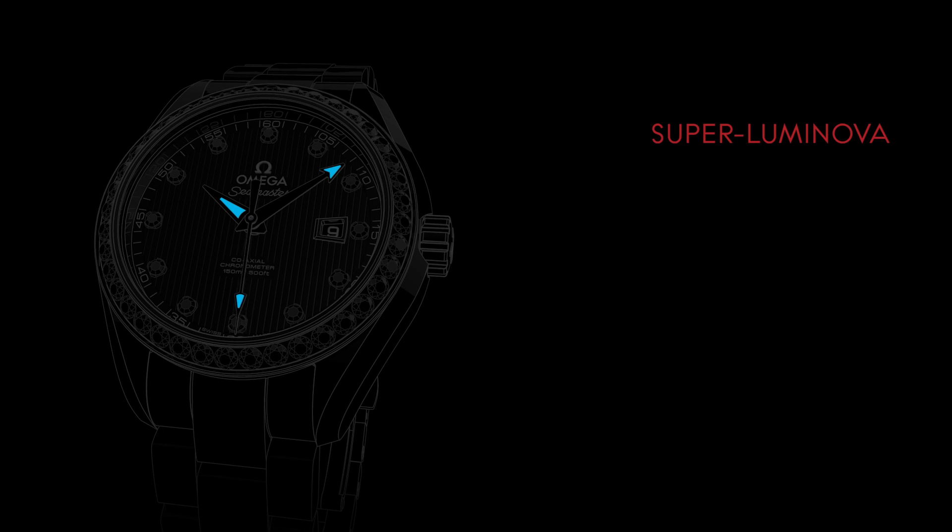For ease of reading in low light conditions, the watch's hands are coated with Super-LumiNova, which emits a blue light.